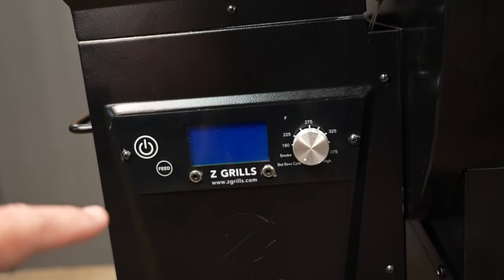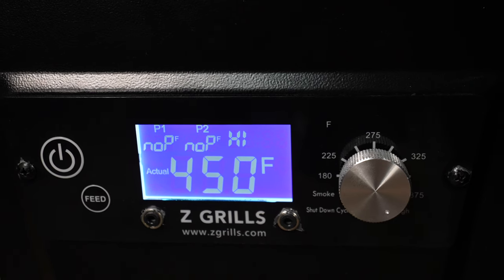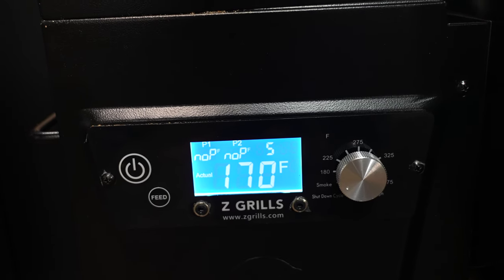As long as we're on the hopper, we might as well talk about the new PID controller. It has a cooking temperature range of 180 up to 450 degrees, but when I was running it on the smoke setting, it ran right around 170 degrees. For those who don't know, PID stands for proportional integral derivative. To put it in layman's terms: it reads and reacts — it sees what the temperature is and decides whether to add pellets or hold off.